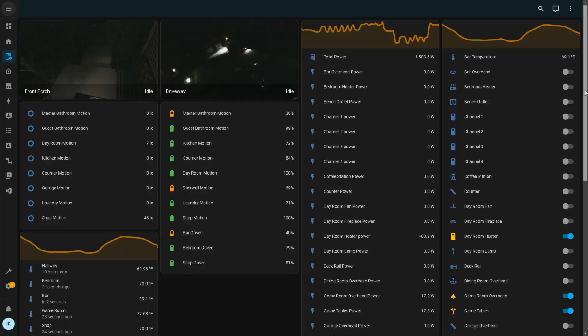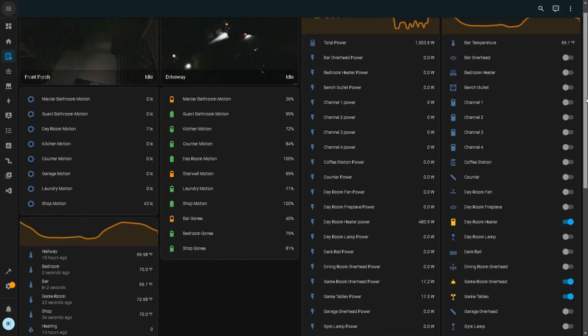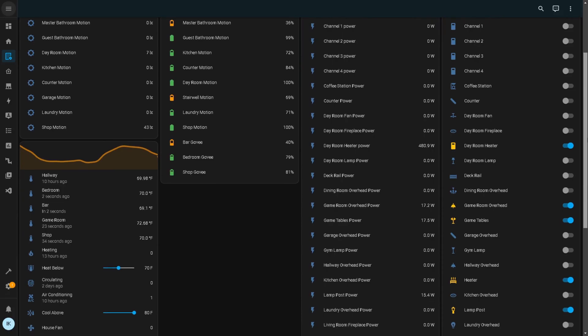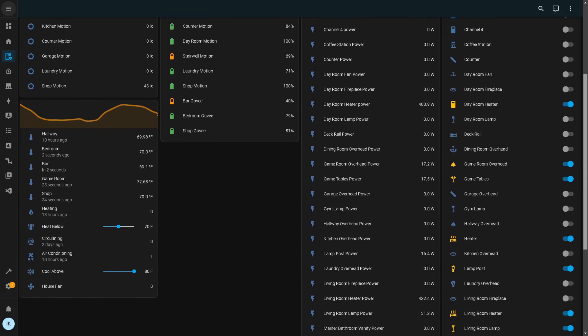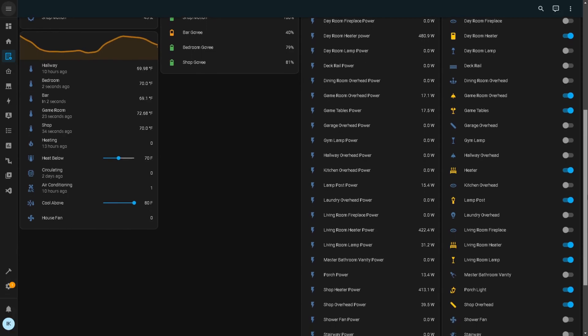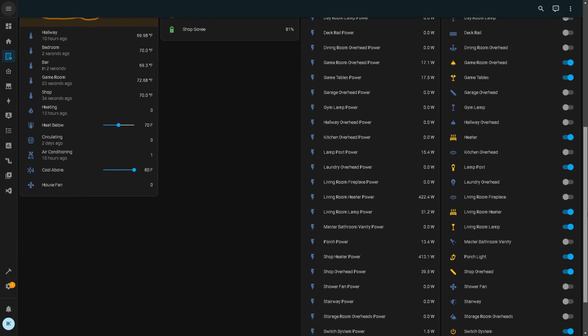Setting up all of my relays, dimmers, sensors, cameras, and custom thermostats took almost three days. This is a quickly cobbled-together overview dashboard of the system, and I'm still missing four relays that weren't powered on at the time, my custom roller shade controller, and there's a small bug in my custom thermostat that's preventing me from updating the high temperature — which I'll probably have sorted by the time you see this video.